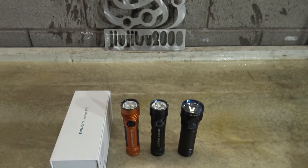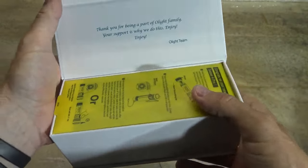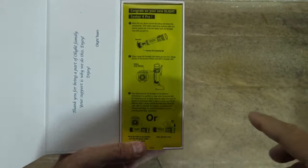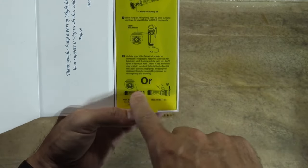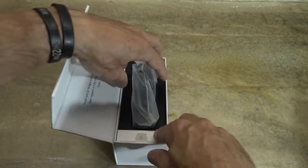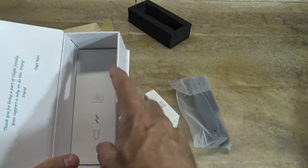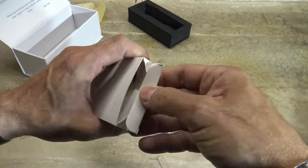Now let's go ahead and get this thing opened up. I'm so excited to share this Seeker 4 Pro with you. The packaging is just like the packaging in the past. It says 'Thank you for being a part of our Olight family. Your support is why we do this. Enjoy — Olight team.' The next thing we see is a yellow card which is very common on Olight flashlights. It's telling us to take the insulation film out, charge the light, and it's also showing us a couple ways to unlock the light. Pull that out of the way and you can see the flashlight itself comes packaged very well. Right here there is a mounting dock bracket, and right in here there is more information — our owner's manual and stuff like that.